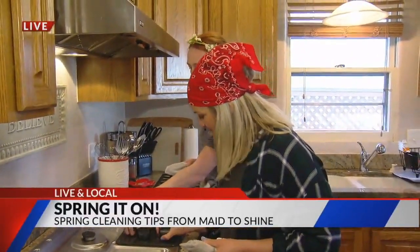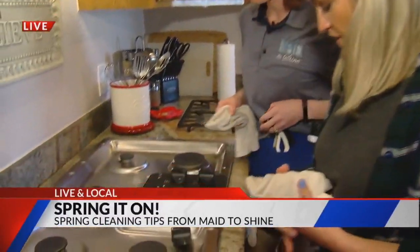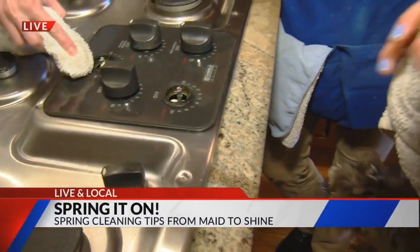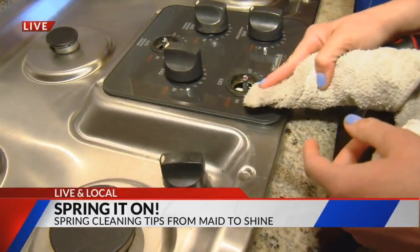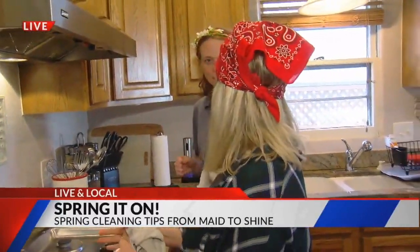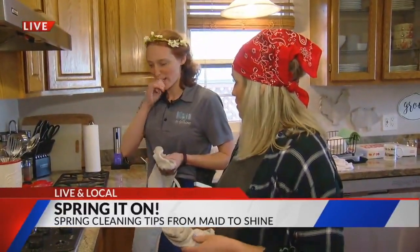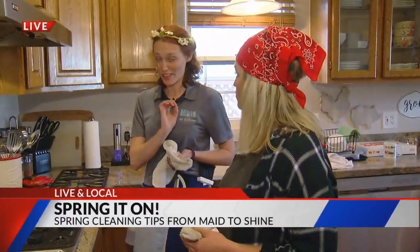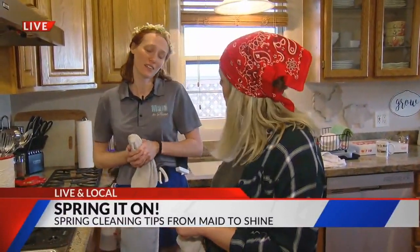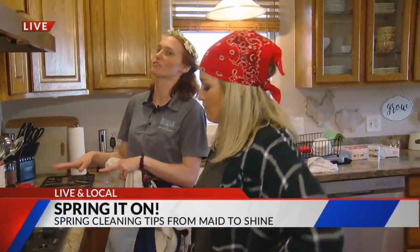You've got these little guys here — pop them off. Hot tip: I recently just learned all of these will come off. You may have to work at it, but look underneath — you've got a whole bunch of grease and grime down here. Do you have any tips for people that have stoves with pans in them? Do you recommend wrapping them in tin foil? They can do that, but once you scrub it, use that abrasive pad — it gets into that. Make sure you're cleaning underneath those; they can pop up. Get under them too, because a lot of food falls down.